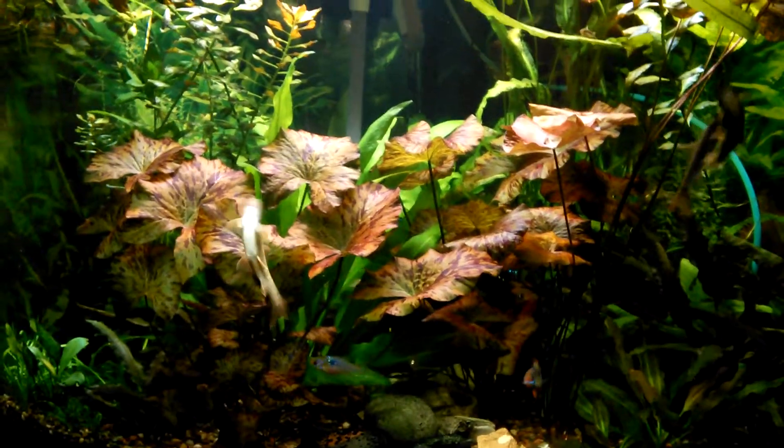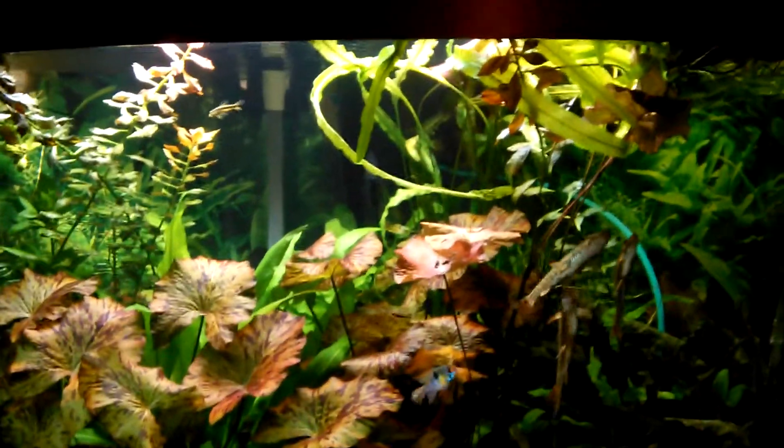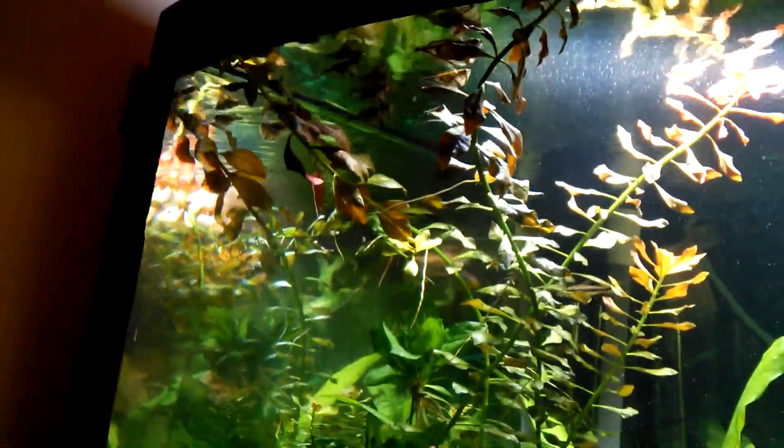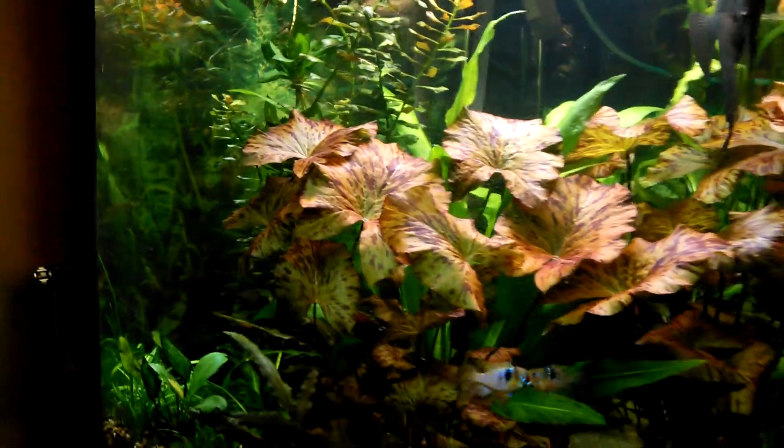The fish tank plants are really overgrown — I mean really overgrown. The Ludwigia is all the way up at the top, poking out of the water.